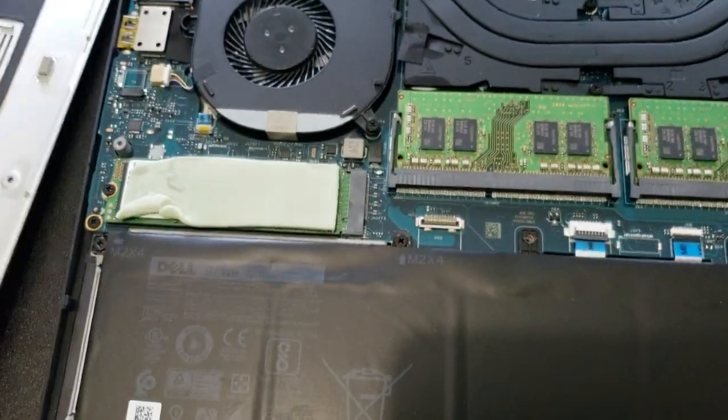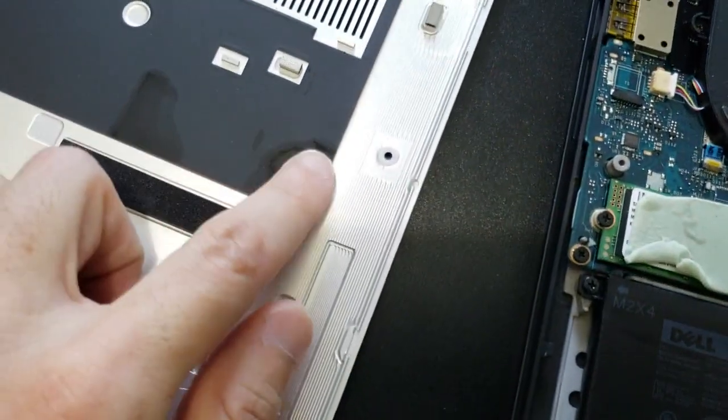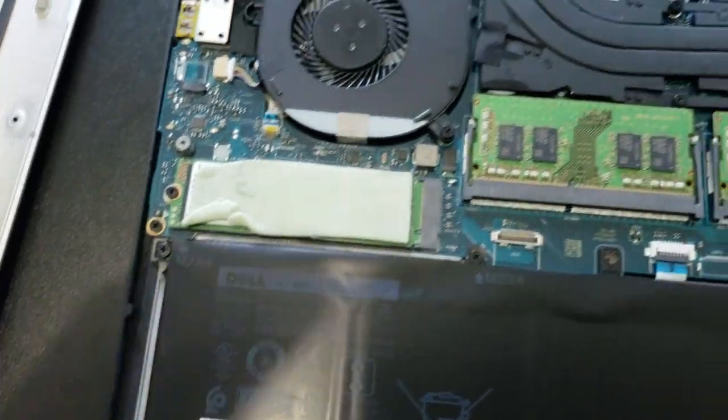Let me take this off. It just kind of comes off just like that. This little sticky part here over the SSD was sticking a little bit right here, so be careful. But there's nothing holding it on once you have the screws off.